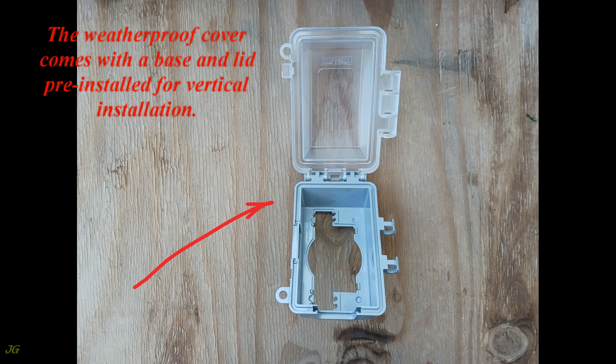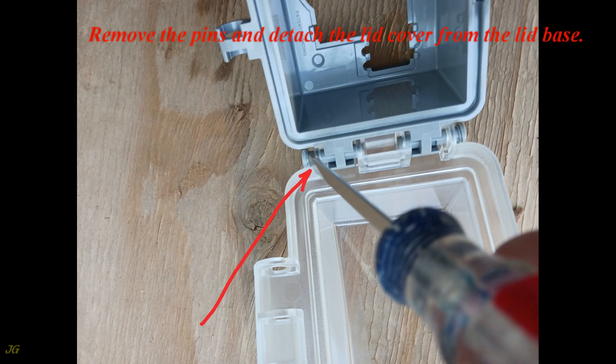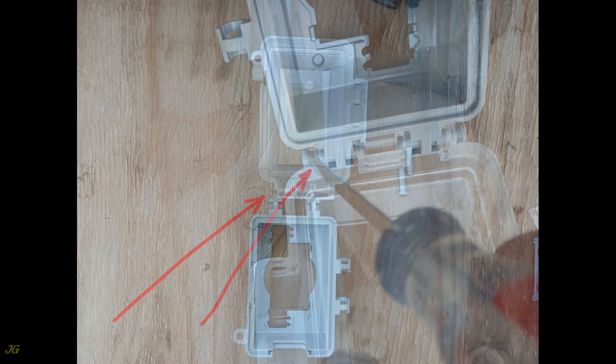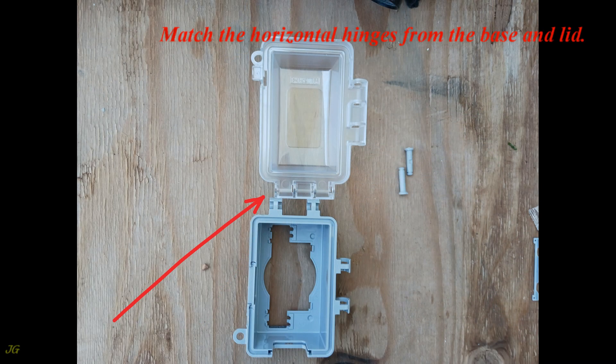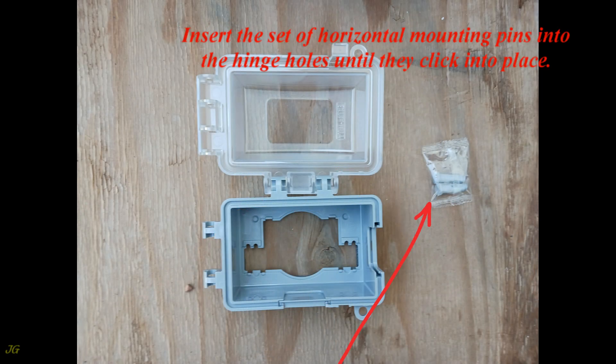The weatherproof cover comes with a base and lid pre-installed for vertical installation. To change the installation orientation from vertical to horizontal, remove the pins and detach the lid cover from the lid base. Match the horizontal hinges from the base and lid, then insert the set of horizontal mounting pins into the hinge holes until they click into place.